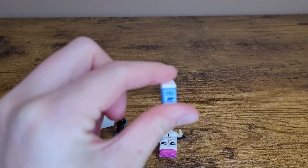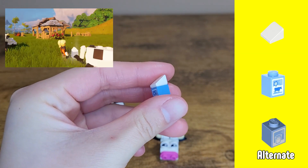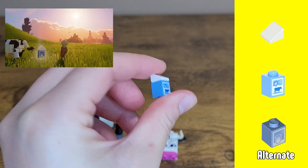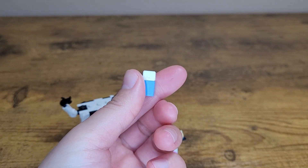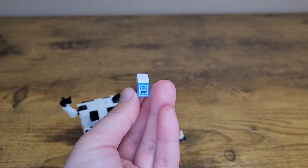The second addition I made was by including an extra white slope piece and a printed brick in my order to make a milk carton similar to the one obtainable in game. I'm super happy with the inclusion and love the charm it adds to my growing collection.